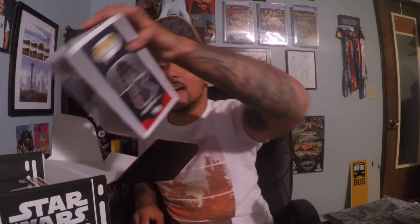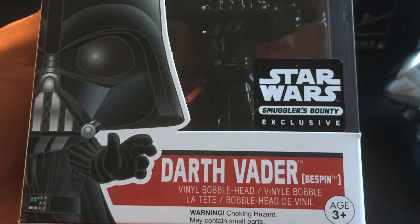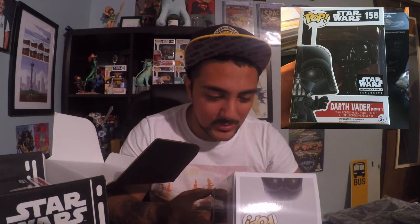I really like the pops. The first one I have is an exclusive Darth Vader Bespin Force Choke pop. His little hand is like — yeah, Force Choke. Or if you guys ever watched Family Guy, Stewie was grabbing the... yeah, anyways.